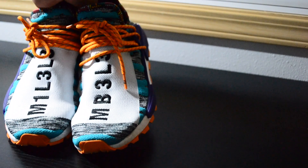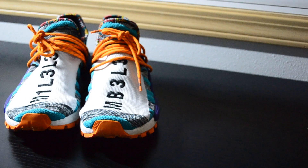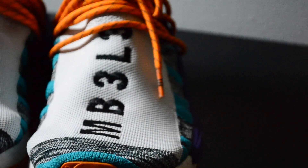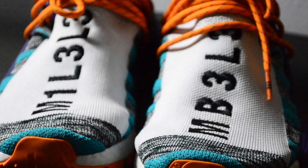At first glance, when you look at the shoes, you'll notice the color blocking is very loud — probably even louder than the Hindu pack in my opinion. Sporting Hi-Res Aqua and Core Black as the main color scheme, you'll also see purple, white, and orange throughout to make the shoe stand out even more. On the collar lining itself, it has polka dotted patterns mimicking almost bead-like rainbow patterns.